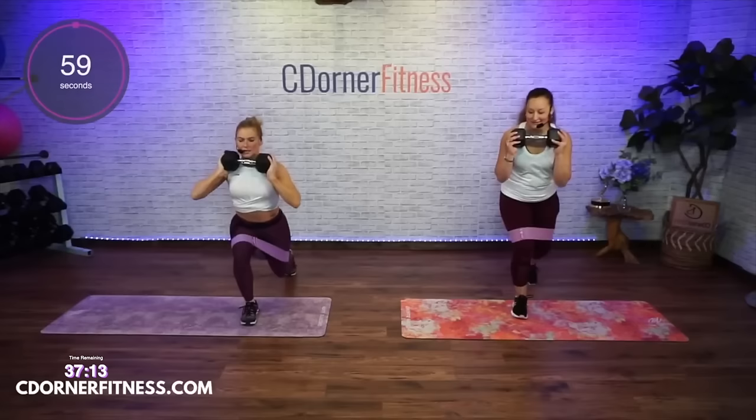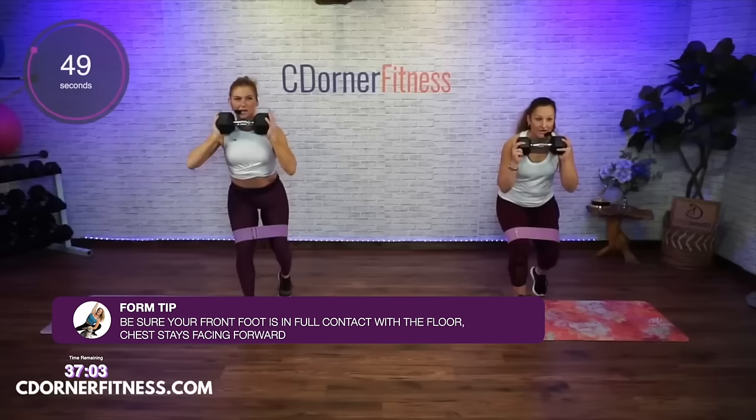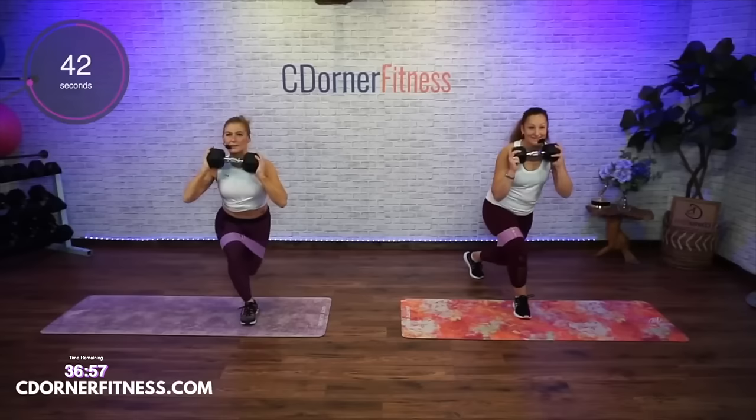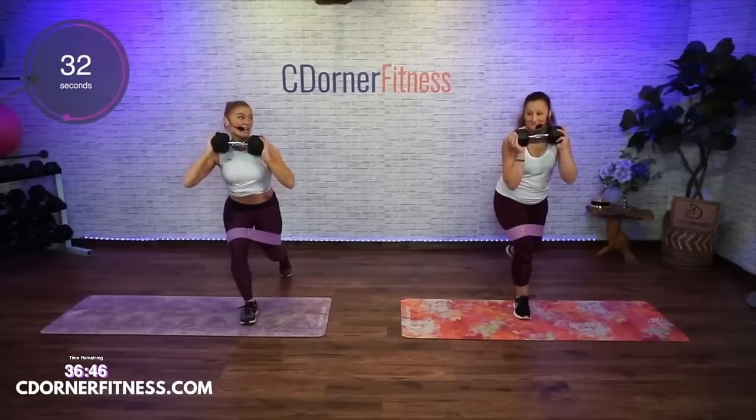Holy bejesus, here we go — lunge, curtsy, lunge and in. Just so you know, the workout length is always in the description. Always read the description and the title and the thumbnail — it always tells you how long the workout is. Please read those descriptions as it does take me time to write them.